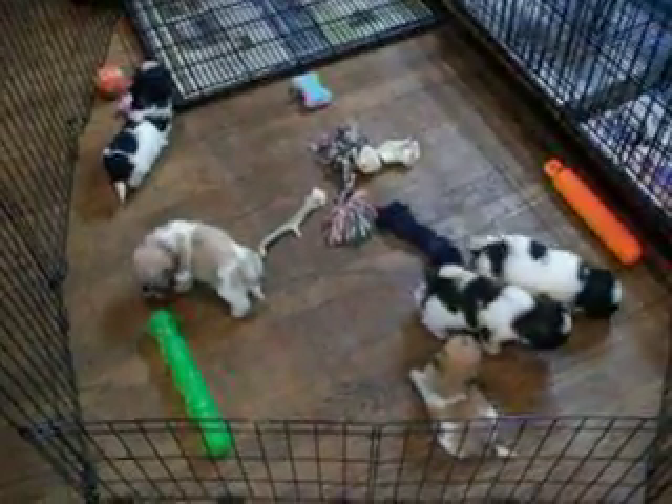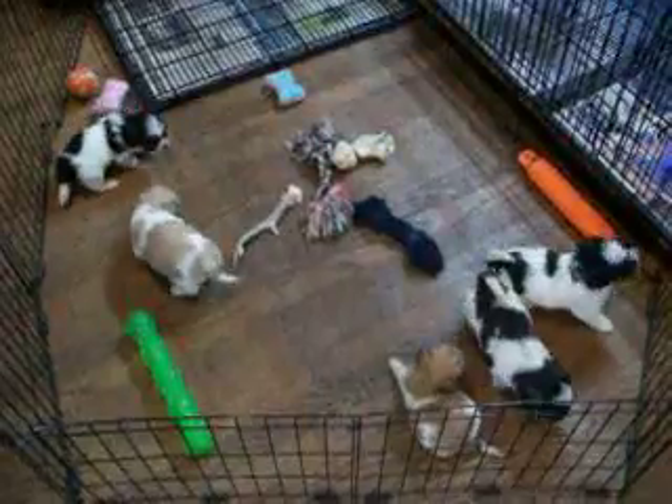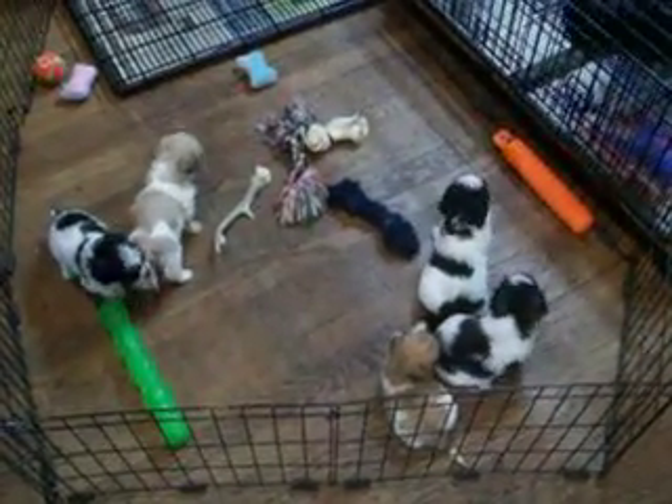We're not going to see a lot of action — we're going to see our feet slipping because we're learning how to walk on wood floors.